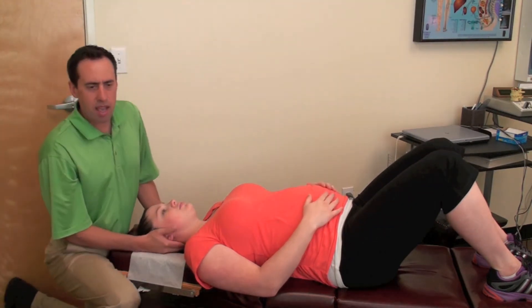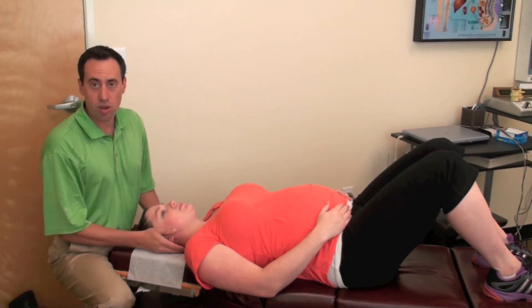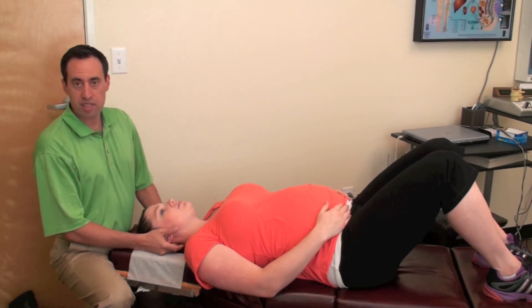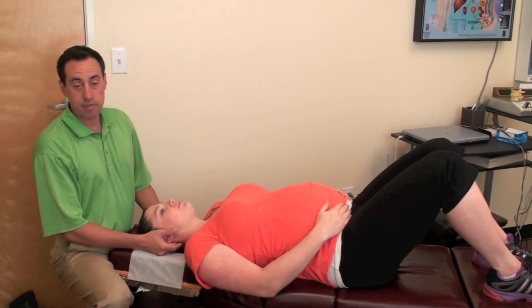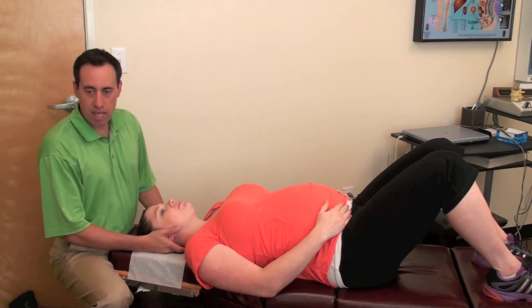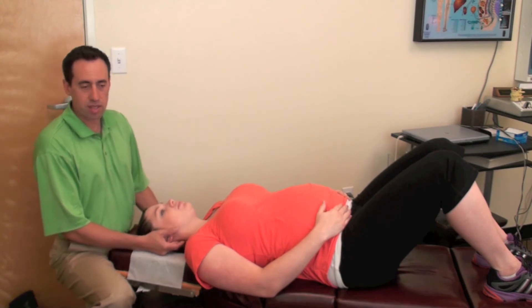Tiffany here is 39 weeks. A lot of the patients that we adjust, we'll adjust all the way up through right before they give birth, and it really does help — especially those last few weeks — just to make things go much easier: get the pelvis in alignment, the muscles are more relaxed, and usually the birthing process goes way easier.